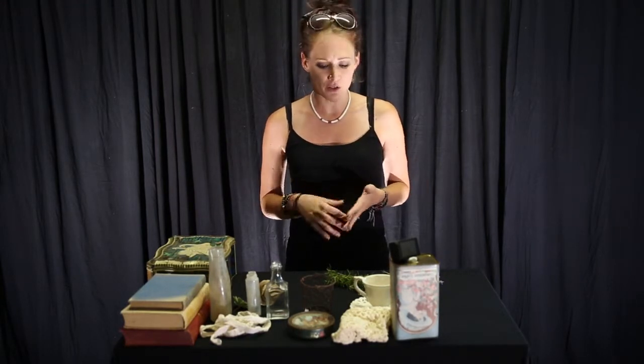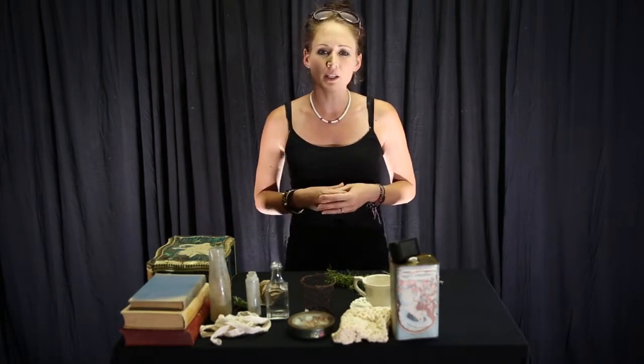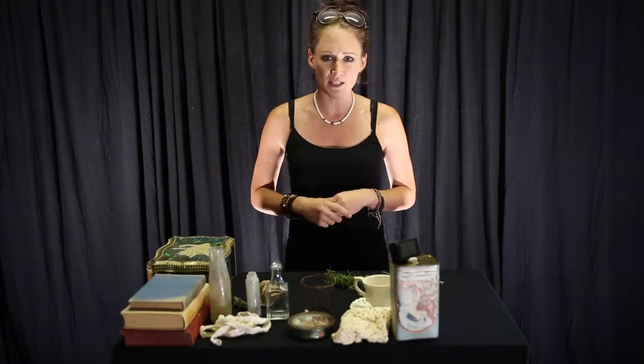The nice thing about a vintage centerpiece is that there are so many things you can make use of and it doesn't have to be the most expensive centerpiece. It's really about looking through your house, asking friends, family, your grandmother or mother for old items and assembling different types of centerpieces. If you're doing this for an event, each table can look different — just make sure you stick to one feel, whether that's more rusty or more of a farm vibe.